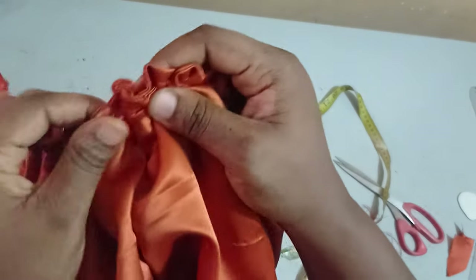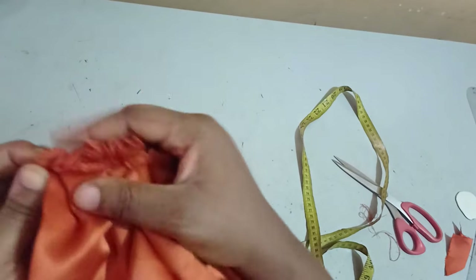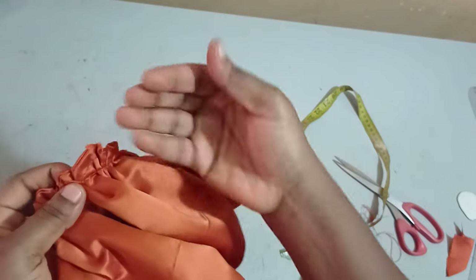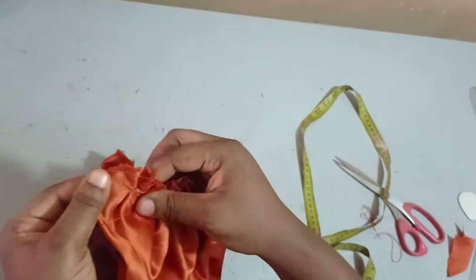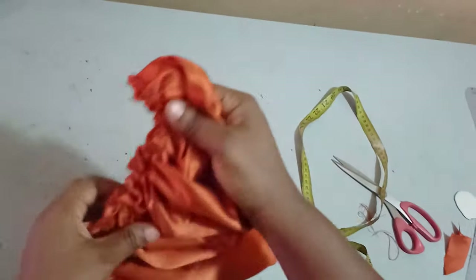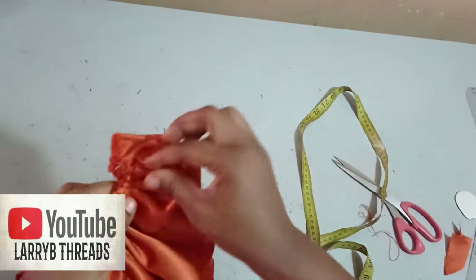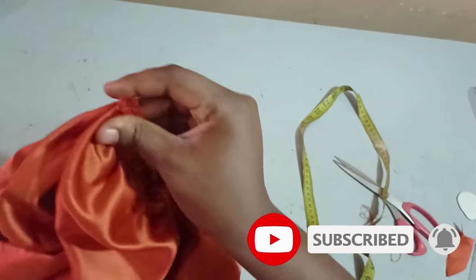A quick tip before I go: I decided to turn it out before adding my lining because I want it to be neat. But the implication is that when you're gathering it may be a bit puffy because we have something inside already. For a beginner, you can decide not to turn it out — just sew it and serge the rough edges when you're done. Or you can hybrid it and gather as you go, as I did mine.